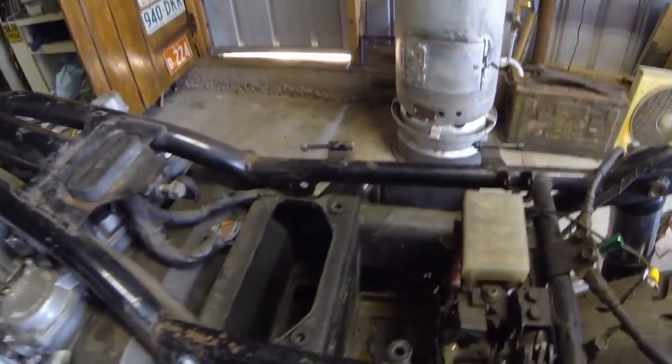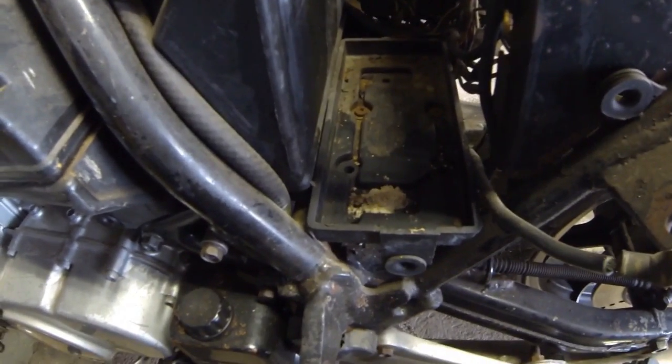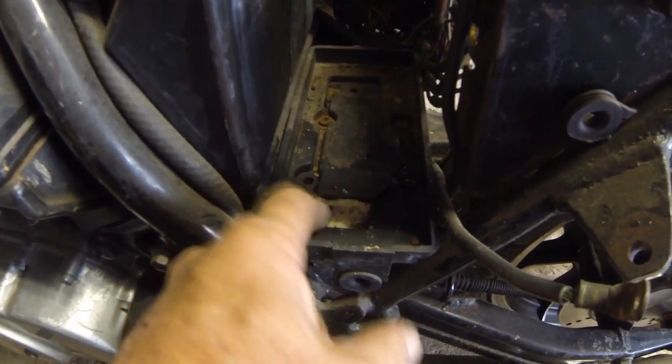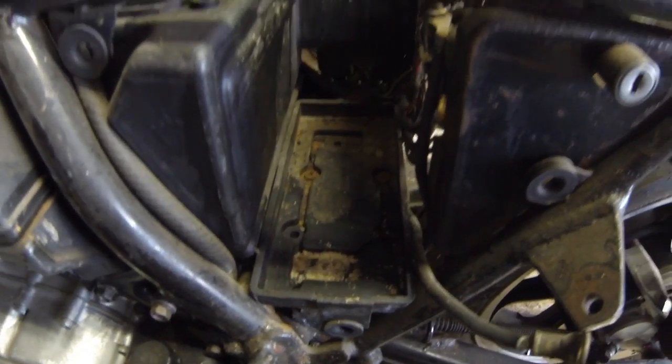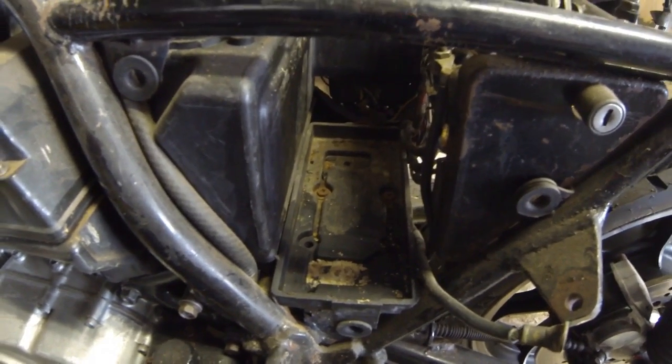The next item to come out would be the airbox. We've got a little bit of corrosion down in there — you can probably see all that white stuff. I'm not sure how we're going to get that screw out, but we'll give it a go.